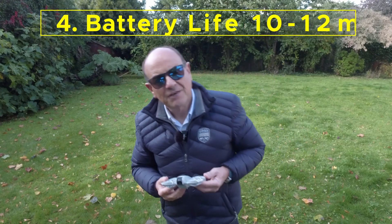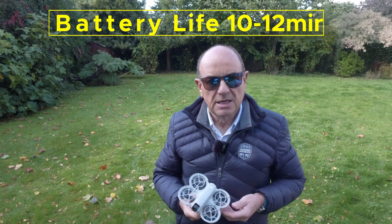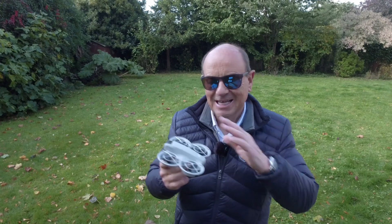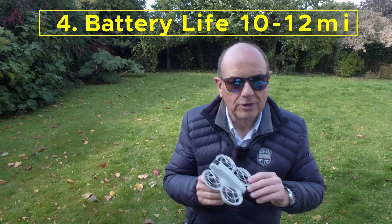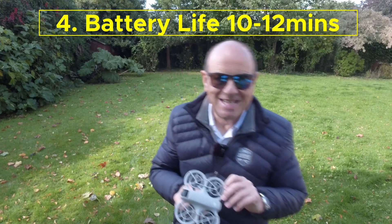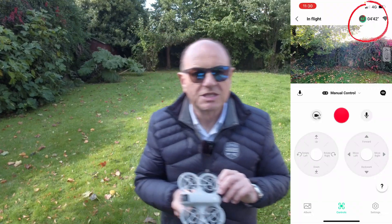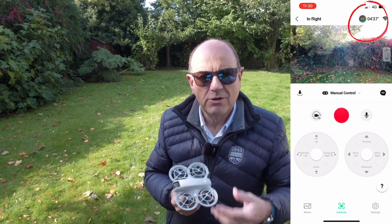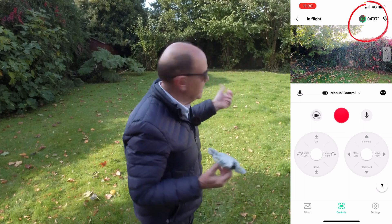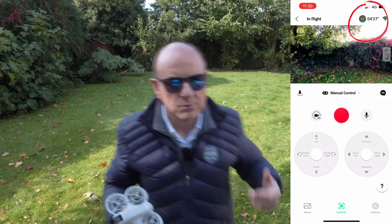The battery life is advertised at 18 minutes, but that flight time is measured indoors without the top prop guards on — it's not real life. Real life is between 10 and 12 minutes. You can see on screen now the kind of battery life you'll get in medium winds like these.